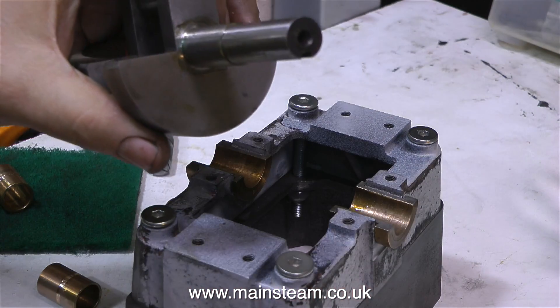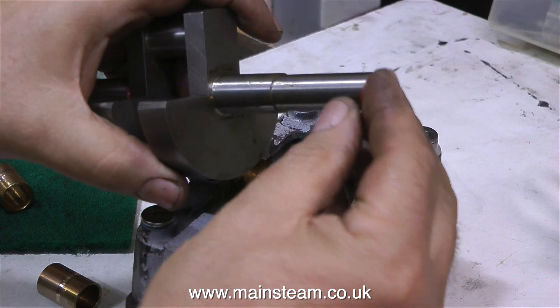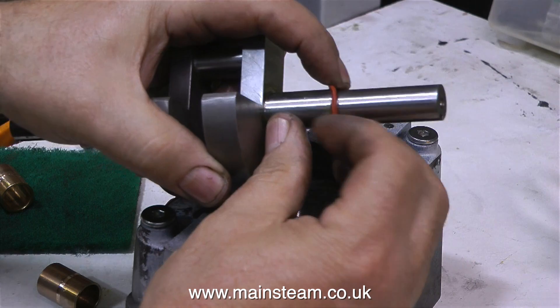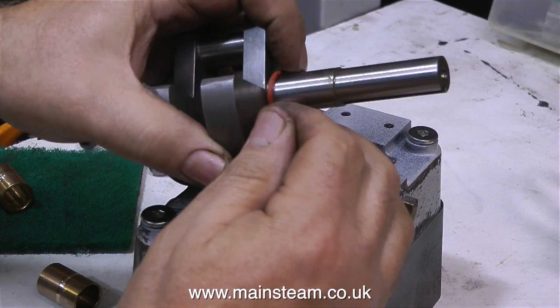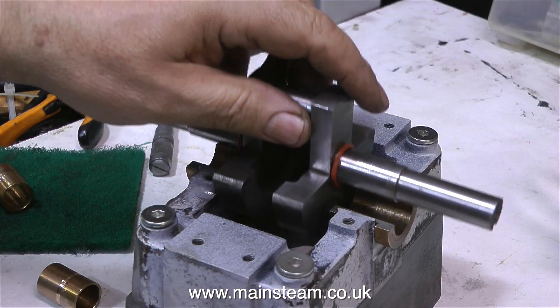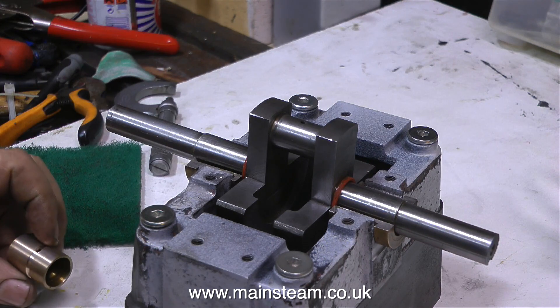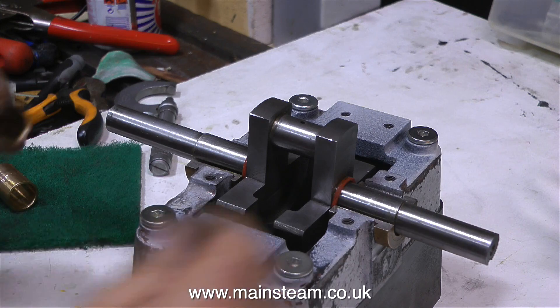I've used this trick several times on smaller steam engines. The good thing is it stops the side-to-side play, and it stops the tapping that you get with side-to-side play as the crank web taps against the bearing itself.